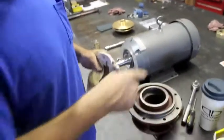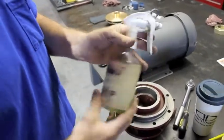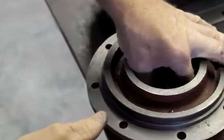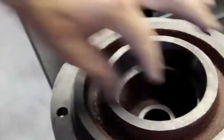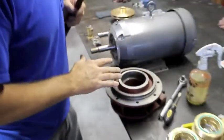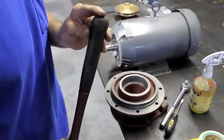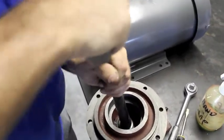We'll just reverse the process. We're going to put the new inner seal into the bracket. Hand soap works good — make sure you lubricate. You need to press that seal in as far as you can with your fingers or thumb, and then you can use the end of a rubber-coated hammer handle to press it all the way into that pocket.